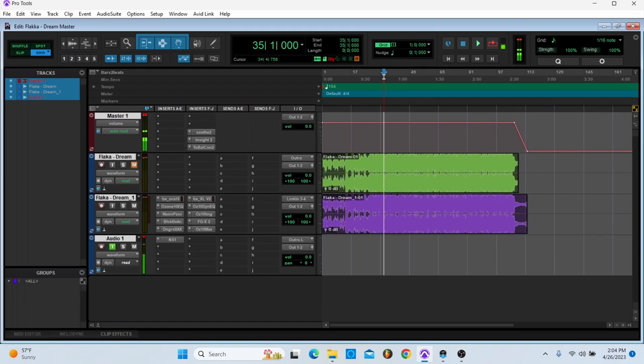All right, and this is really what I'm going to have as the master. I'm going to bypass all the plugins so you can hear what it was and then what it is now. It's not too bad — it's actually pretty decent.